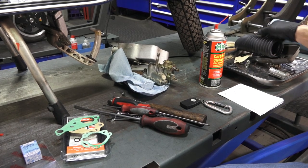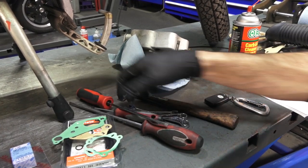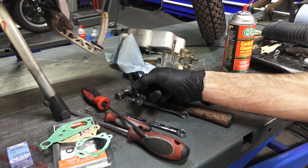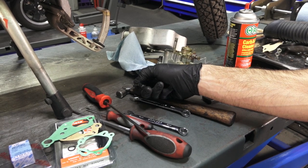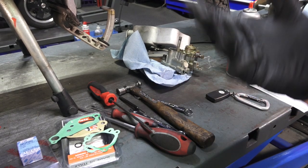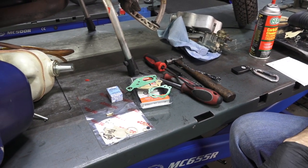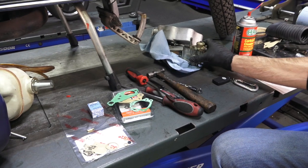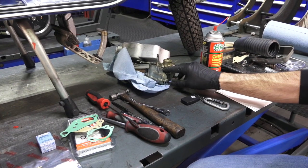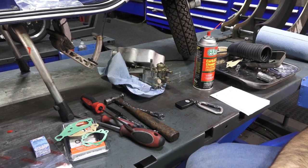For tools, nothing special is needed. I have various flat blade screwdrivers, typical wrenches to get the float needle out, a small punch or fine screwdriver, and a little hammer. You'll also want some fine copper wire to clean out the jets, and an 11 millimeter socket to tighten the bolts that hold the carburetor in place — no specialty tools required.